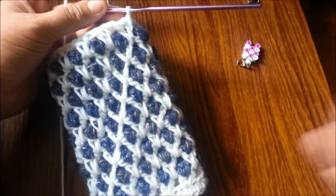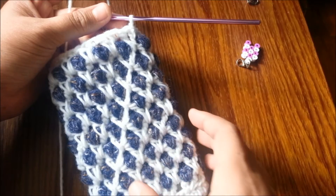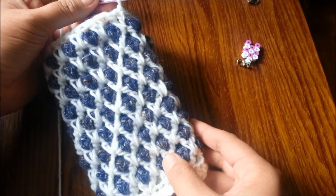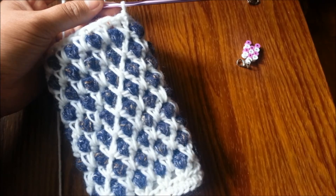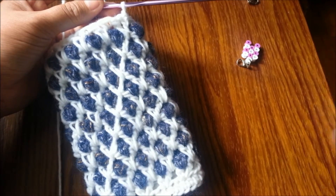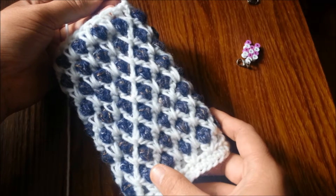Hi guys! In my last video I left you hanging with the project I started but wasn't able to show you how I finished it. So today I'm going to show you how I finished my Moroccan Tail Stitch Foam Pouch.